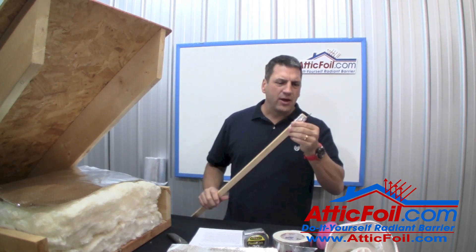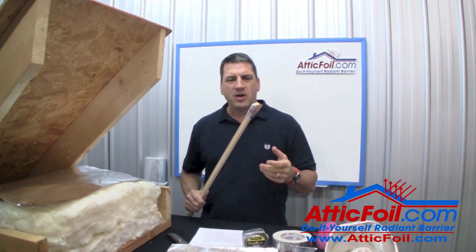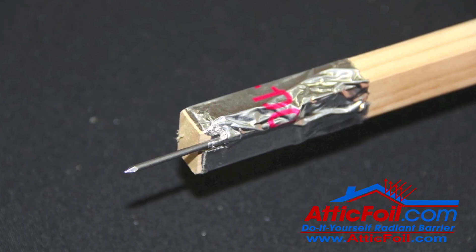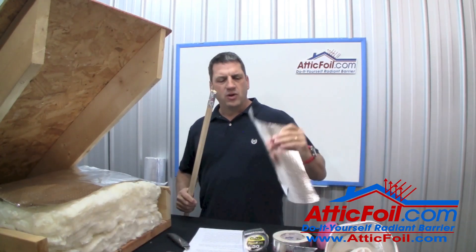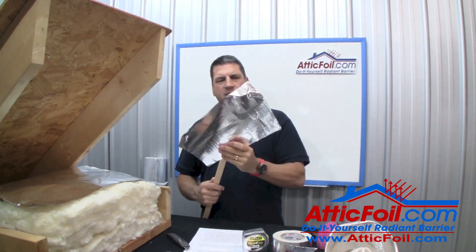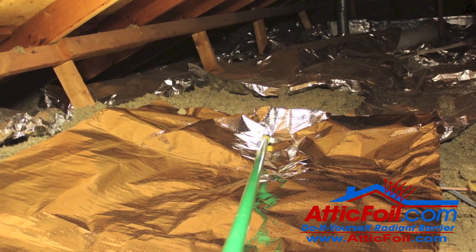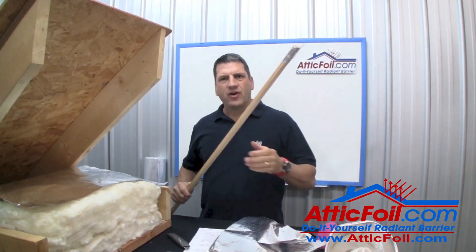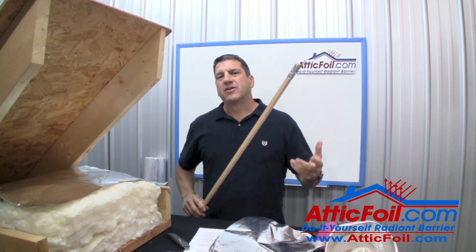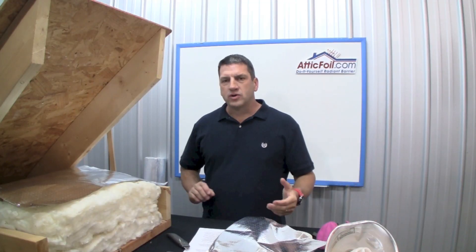Finally, you're going to need to make a little tool. Basically it's a piece of wood trim — you can use a broom handle, a PVC pipe, pretty much anything. Take a nail and just tape it to the end. This creates what's called a poker. Once you get the foil out, you can just stab the attic foil and push it back into the corners, so you don't have to crawl across your attic. This is like having an 8 or 10-foot arm. I'd recommend making a couple — maybe one 4 or 5 feet, and one 8 or 10 feet, depending on how far you've got to reach back into the corners of your attic.